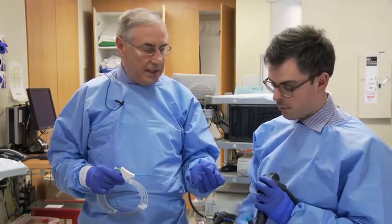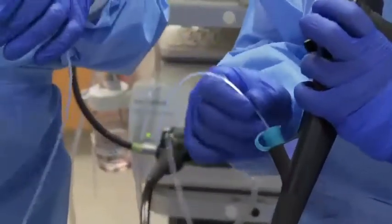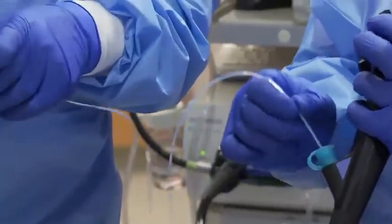We're going to demonstrate the use of the new NaviPro hydrophilic wire. This is the 260 centimeter length. We're just going to start by cannulating with a standard catheter, and then we'll show you how we exchange over this short hydrophilic wire.